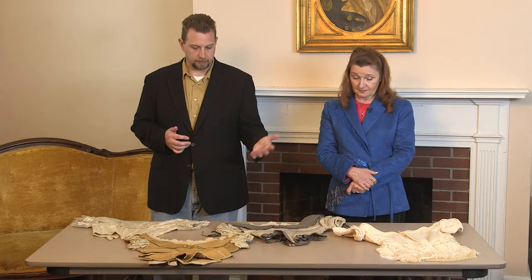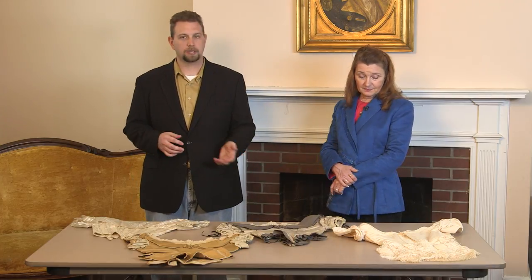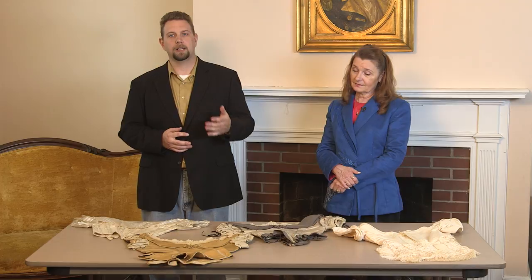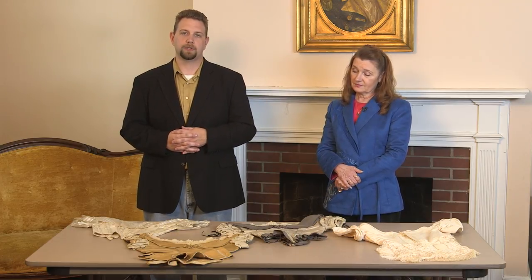Thank you, Jackie, for sharing the knowledge and your originals. And thank you to everyone for watching this episode of the Civil War Digital Digest. We hope you enjoyed it, and that you would hit like and share the episode so others can learn and enjoy.